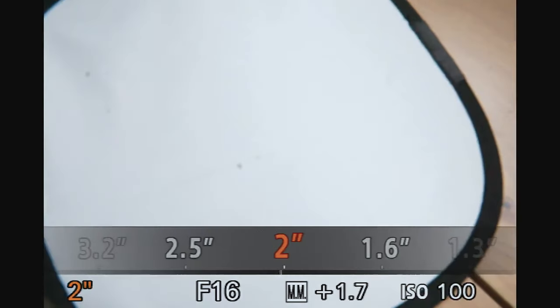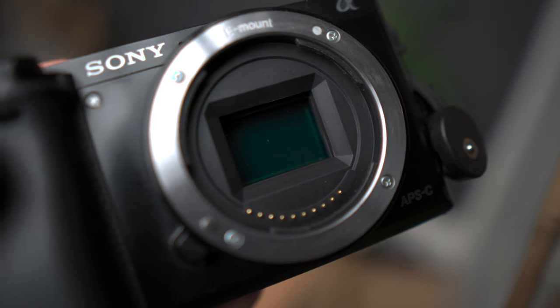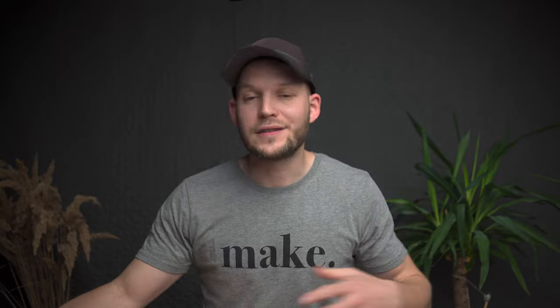Find a clean white surface to shoot against and simply take a picture. After that, zoom in and you can clearly see — for my Sony A6000, you can clearly see on the left side — the sensor hasn't been cleaned for so long, so it definitely needs cleaning. This picture will guide you and serve as a good benchmark. After you clean it, you can compare and see if you got rid of all of those spots.